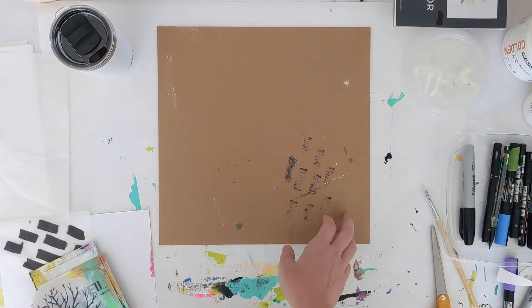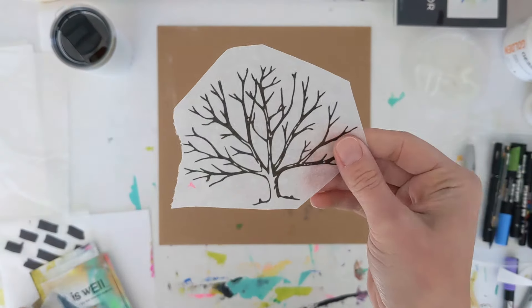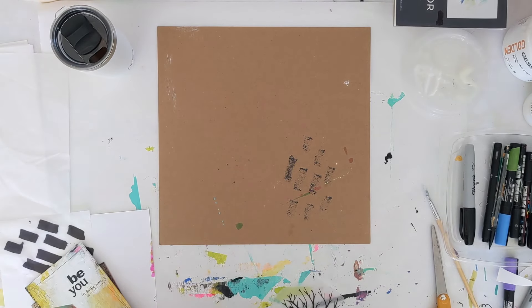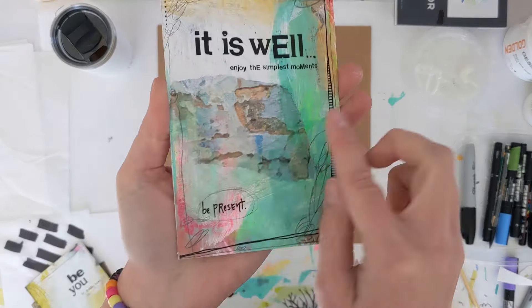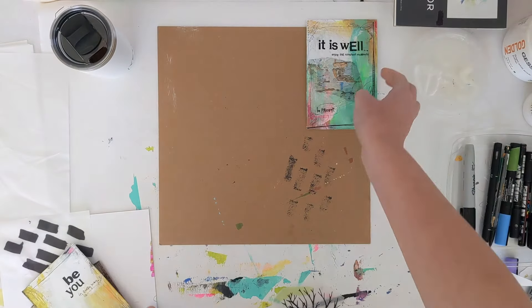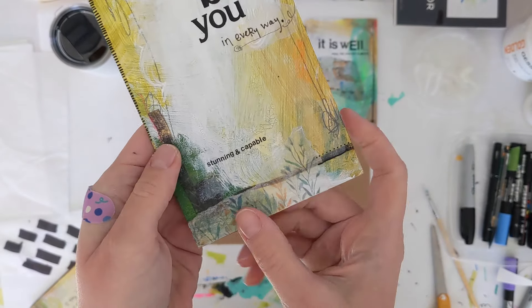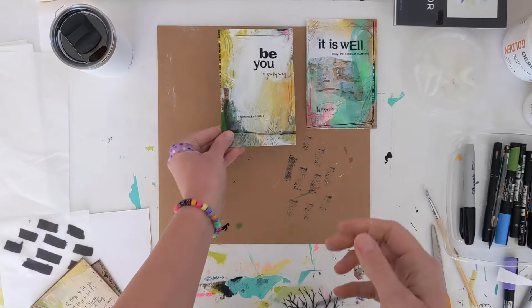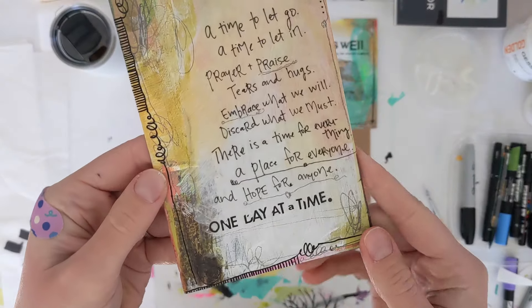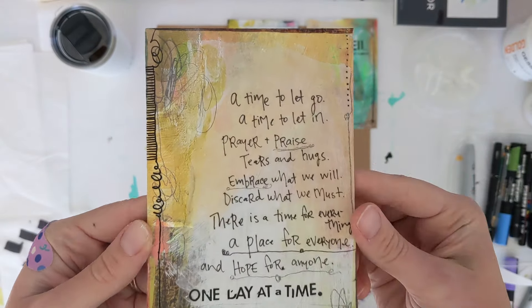As I wrap up this video, just wanted to remind you that you can also print images on your tissue paper or vellum — anything like that works great. Here are a couple more examples of individual cards I created using the same method: there I used a little picture of a brick wall, here I wrote on the tissue paper, and on the bottom there are some printed flowers.